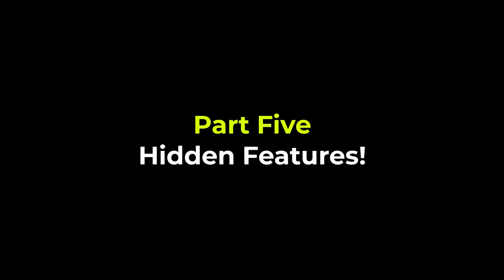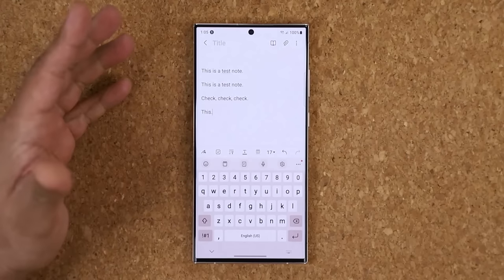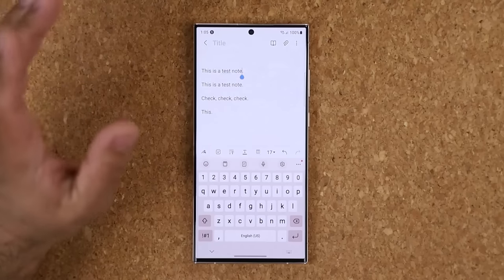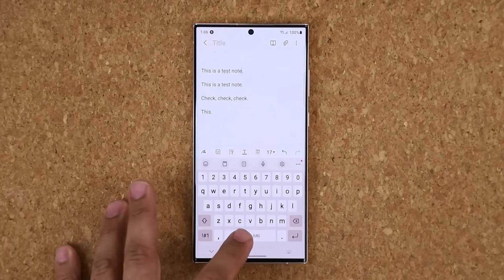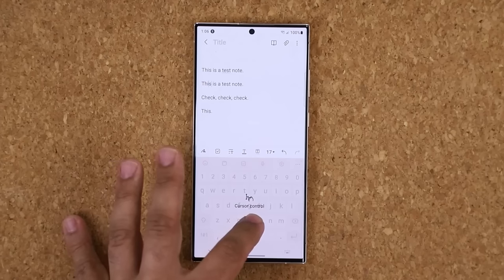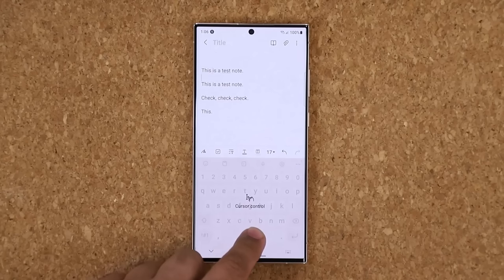In this section we're learning 10 hidden features for the S23 Ultra. The very first hidden feature is a keyboard trick. Launch a notepad — if you want to move the cursor to a specific location but tapping isn't precise enough, use this built-in hidden feature on the keyboard's space bar. Press and hold on the space bar and that turns the entire keyboard area into a trackpad. You can then move the cursor exactly where you want it — you cannot make a mistake with this method.